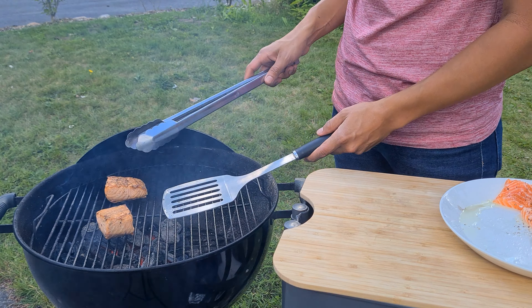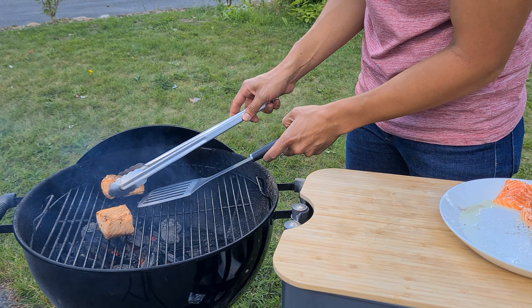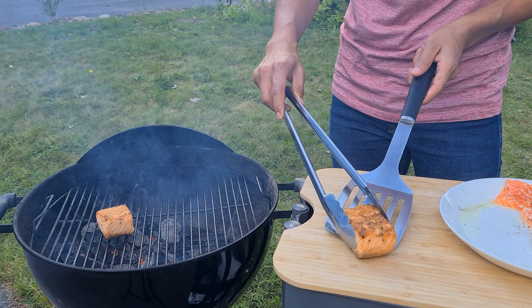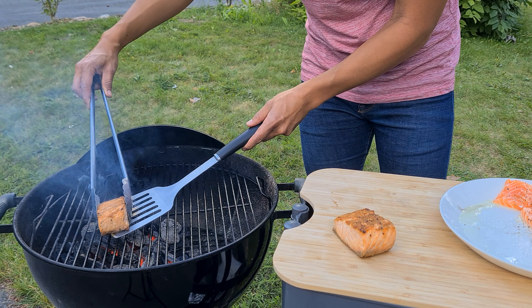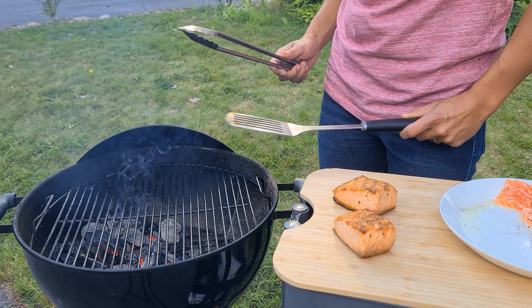Now the time has gone by — it is time to remove them from the grill. You have to be very careful: take it slowly and up you go. Then very gently take the other one and place it here. Now I will finish the other steaks and then we get to taste them.